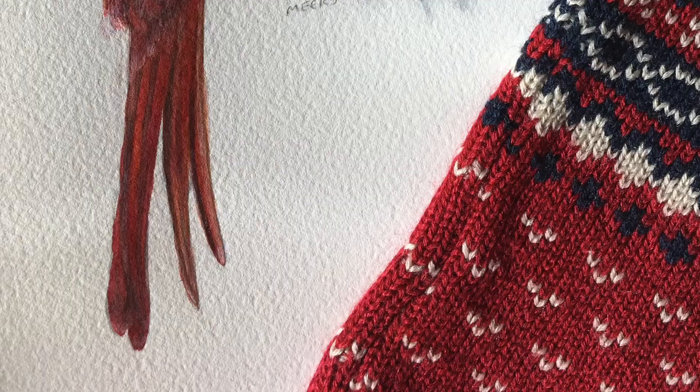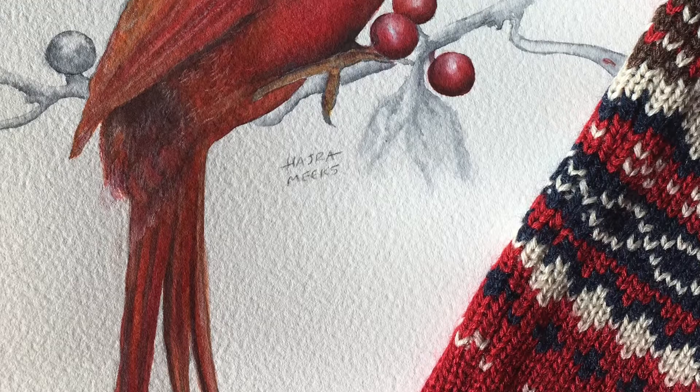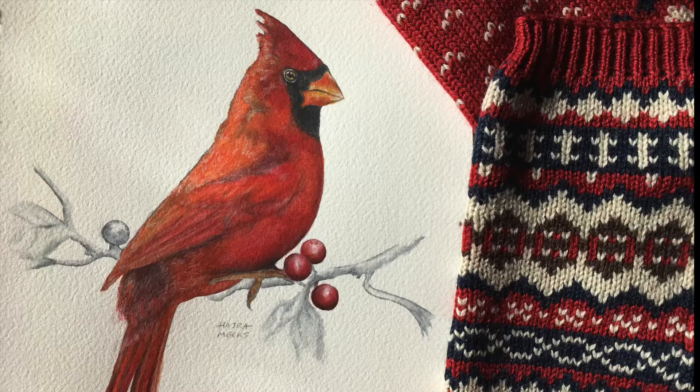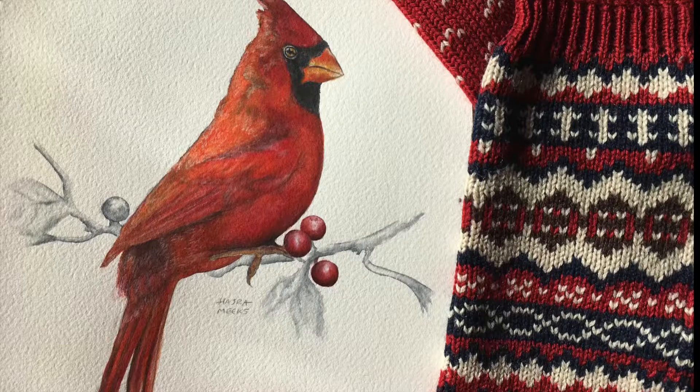I hope you enjoyed this demo of a gouache cardinal over a grisaille underpainting. If you want to do your own holiday-ready bird, the notes, sketch, and reference for this demo along with my input will be available on Patreon. Thanks for perking your brushes here. Please like, subscribe, and check out my website links and Patreon page to support my art and art channel below. Until next time, wishing you all fantastic gouache adventures!